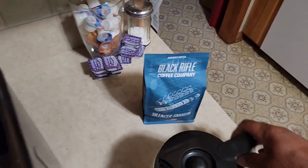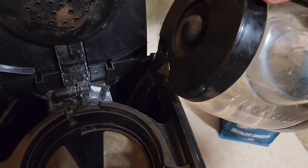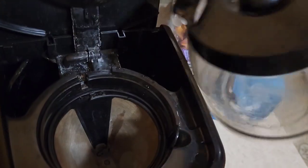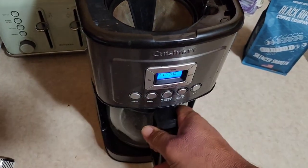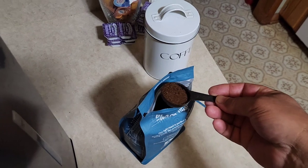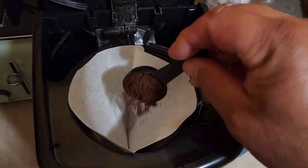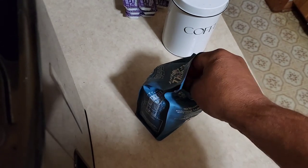Let's get our water in our coffee pot. Gotta get me a filter — got our little filter in. Got our coffee bag open. I wish coffee tasted like it smelled when you open the bag — that smell is just amazing.